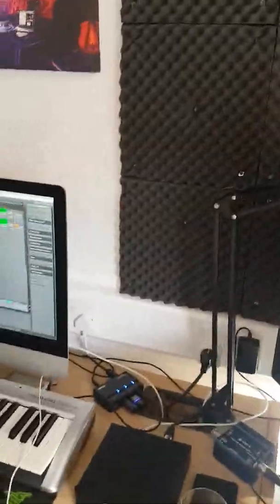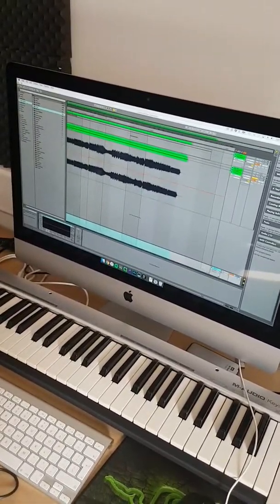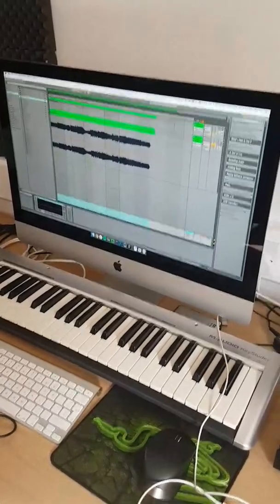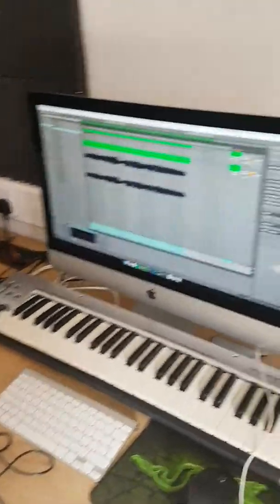I'm going to stop waffling and just show you what's in the studio. I've got my iMac — it's a few years old but really powerful, with 32 gig RAM and a nice processor, so it can handle over 100 channels going at once in Ableton, which is really useful.